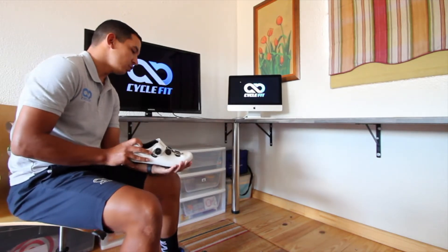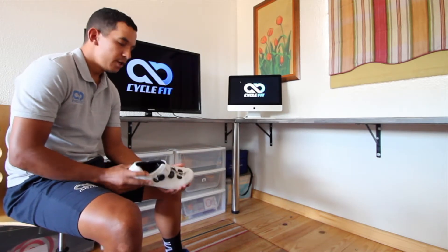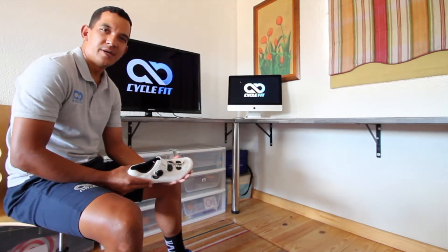Are your cycling shoes giving you enough support for your feet? Today I am going to be talking about the qualities of a good cycling shoe. When pushing onto the pedal, there is a lot of force applied to the shoe itself. You don't want the shoe to be too soft, as that can cause numbness in your feet and pins and needles in your toes.